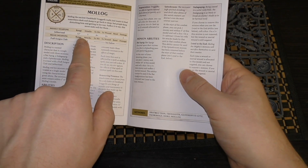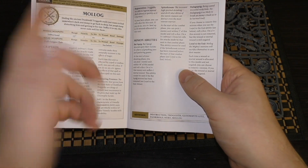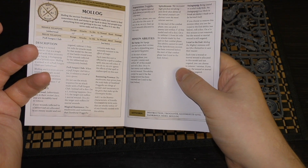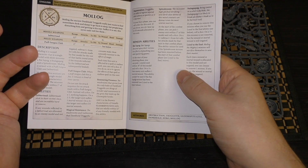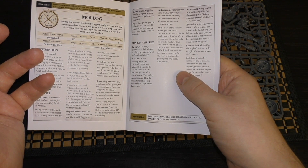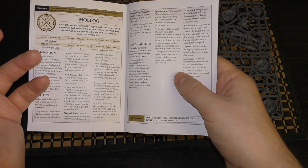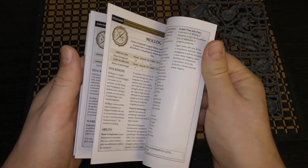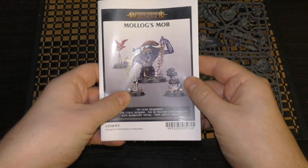The Jabba Toad is a 12-inch range — I don't know what he does with it, whether he throws it, who knows. Molog, the ancient Dankhold Trogoth, really wants to find somewhere dark and damp to go back to sleep. People keep disturbing him and getting in his way, and suffice to say this never ends well for them. All he wants to do is go to sleep somewhere — I know the feeling. So he's out and about clubbing people.